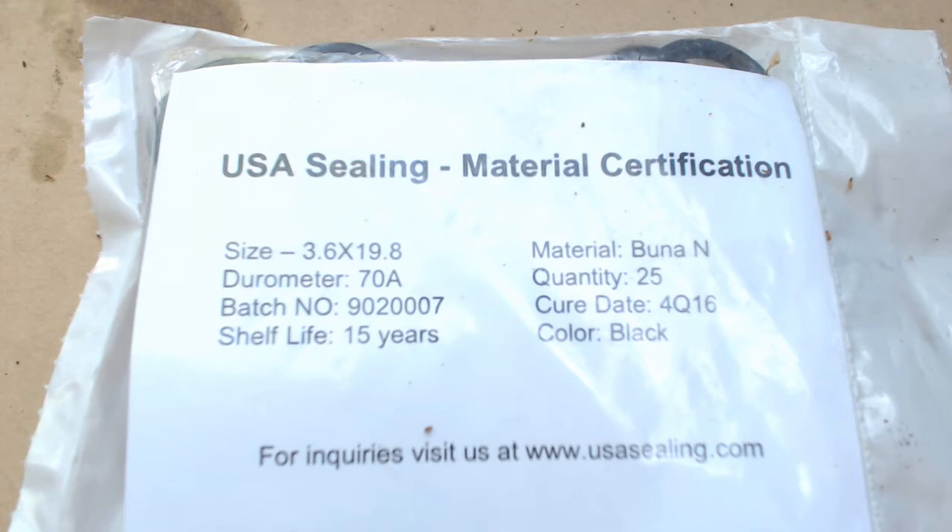The o-ring handbook specifies between two percent and five percent compression on an o-ring in this type of application - we're using it as a sliding seal. After doing all the calculations, the closest I could come was this o-ring, a 3.6 by 19.8 metric. In my case, there's no source of metric o-rings in the area I'm in, so these had to be ordered from McMaster Carr. I had to buy a pack of 25, so I've definitely got a few spares, but these things have a shelf life, especially in oil.